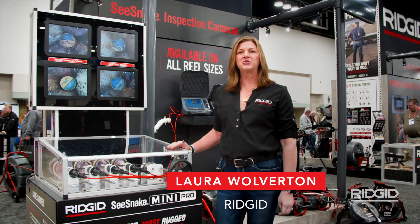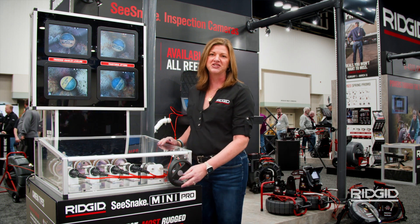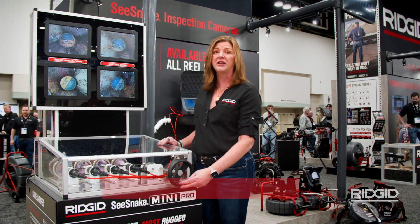Hi, my name is Laura Wolverton. I'm with RIDGID. I'm the Director of Marketing on our Diagnostics product. I'm excited to show you today some new technology that we're launching at the show, and that is our digital self-leveling functionality on one of our new Mini Pro cameras.